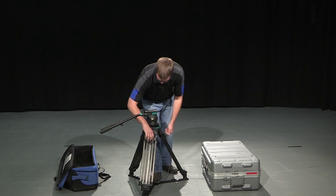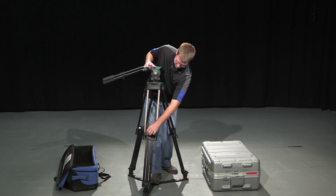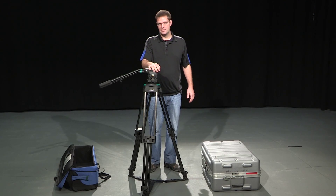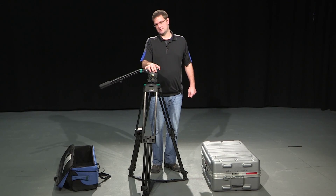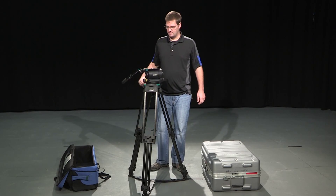You're going to loosen the knobs and bring the tripod as high as you want. Usually what I tell people is you want to build your tripod about a foot lower than where you want your camera to be. You usually want your camera to be eye level with your talent — if it's a performer, you want to make sure it's eye level with the talent. In this case, I'm just going to leave it like this.